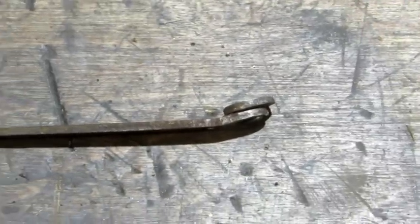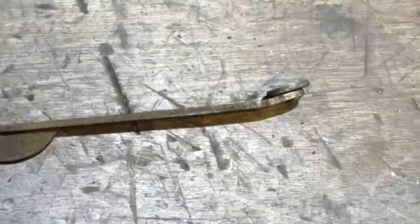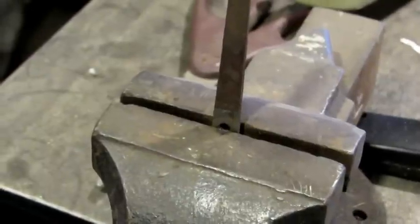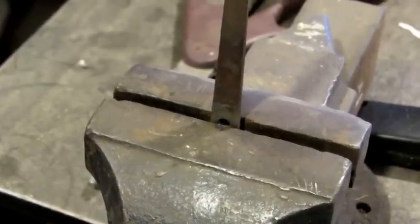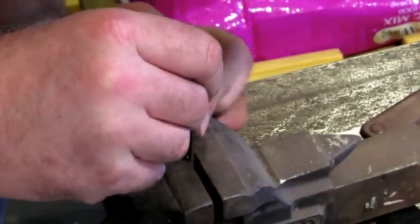Every lateral that I take off this way ends up being bent. I'm going to take that over to my other vise and just by hand bend it back straight. You want to line the jaws of your vise up in the center of the hole — that's where the center of your bend is. You can pretty much just eyeball it straight when it comes back.